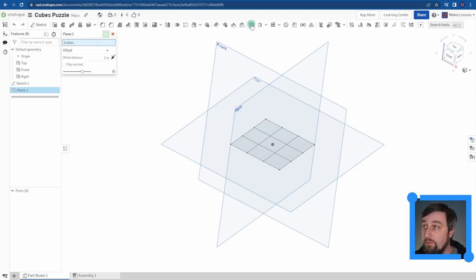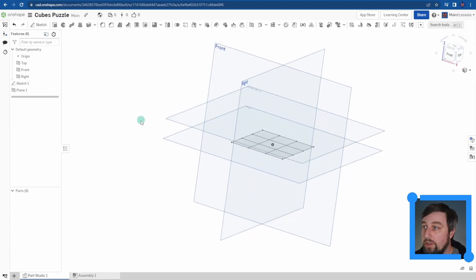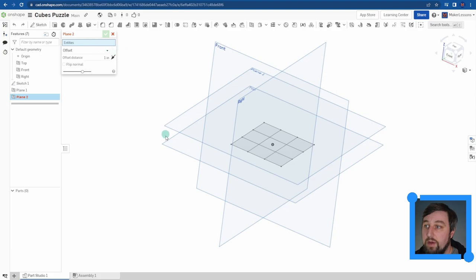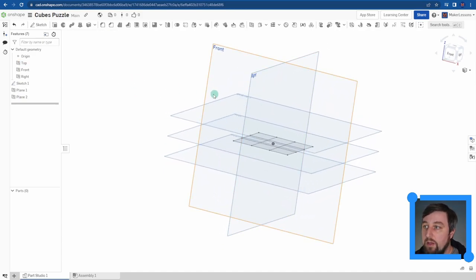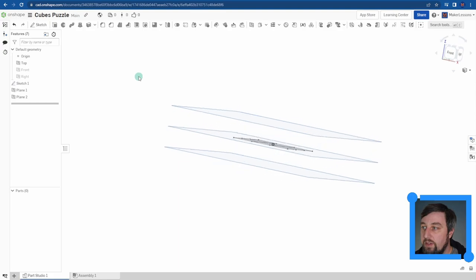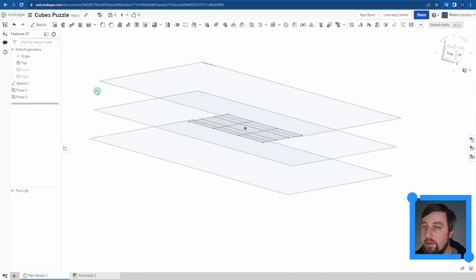I click the Plane button to add a new plane. I'm going to offset my top plane - click on Top Plane, offset by the size of my cubes, which is 0.75, check mark - Plane 1 is up in the air. I do it again, this time clicking the arrow to change the offset direction, and enter 0.75 - now I have three planes, one above and one below my original top plane sketch.